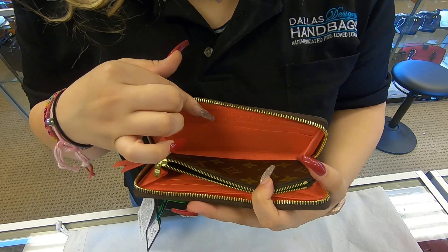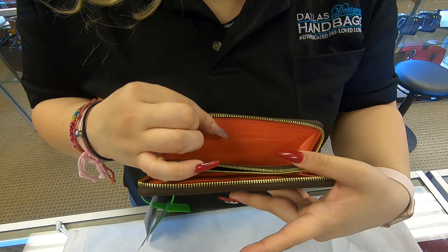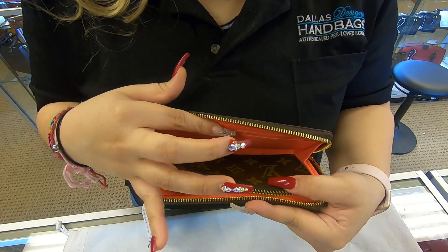And towards the front, you have an extra four card slots. And you do have more room to add your cash or receipts.